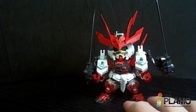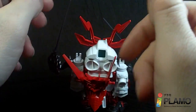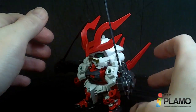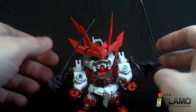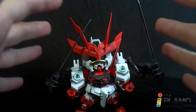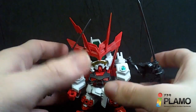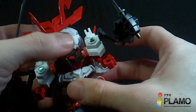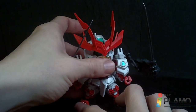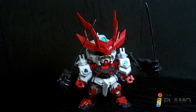So that is the new Sengoku Astray Gundam SD. It's pretty cool, I like it, though it has some problems — the arms are very limited, but thankfully you have the extra arms so that's not too bad. That weird puppet thing is just there — it's unique. But it is an alright SD for being a cheaper one. And I'll see you at the next review.